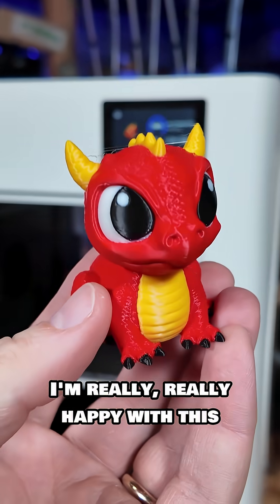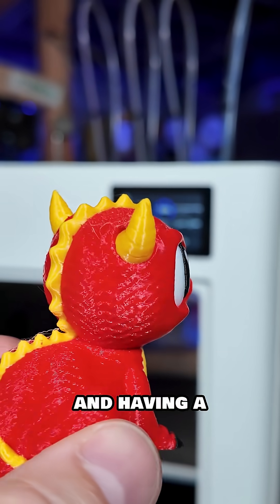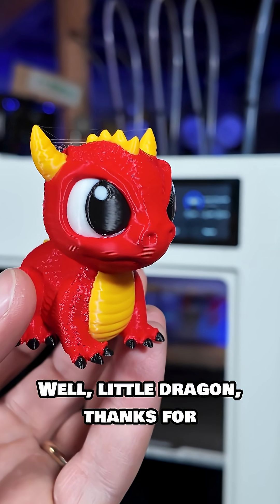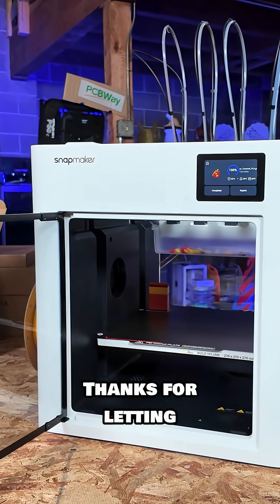I'm really happy with this because I have some really cool projects in mind for it, and having a machine that can do this at the touch of a button is very advantageous. Well, little dragon, thanks for coming into this world. Thanks for letting me use the printer.